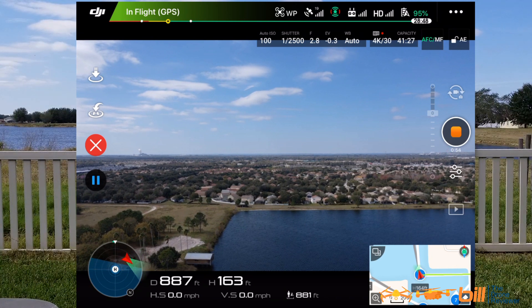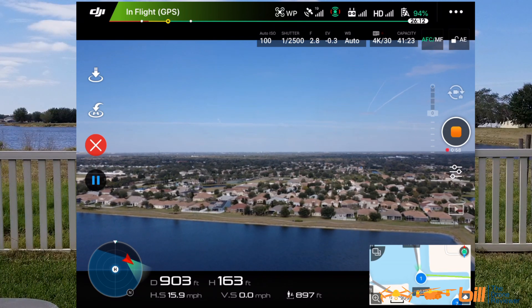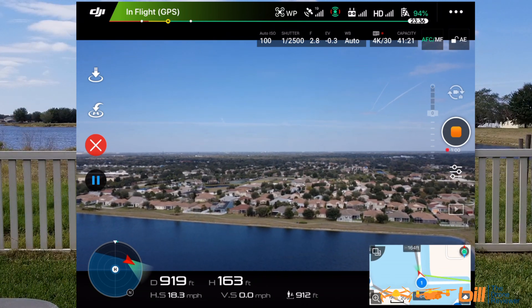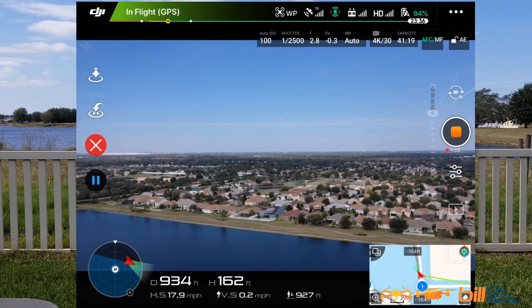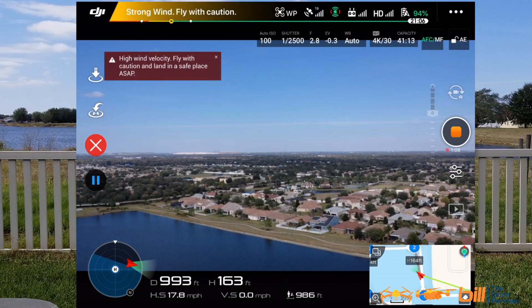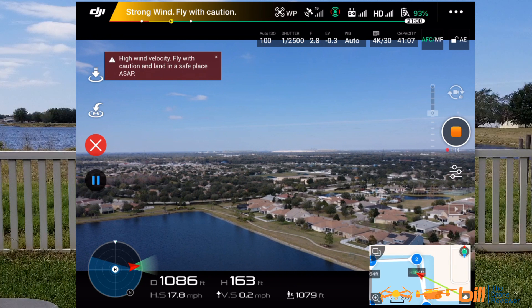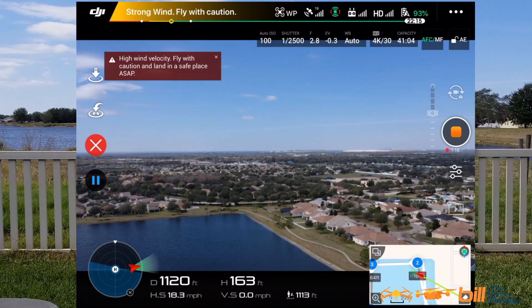Okay, everything looking good. It should be doing what's called an arc to waypoint two. High wind velocity, fly with caution, and land in a safe place as soon as possible. Well, I think we're okay right now. I'm going to continue this test here.